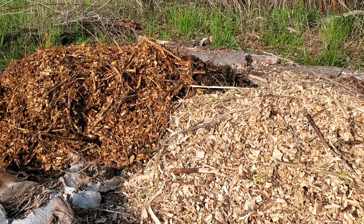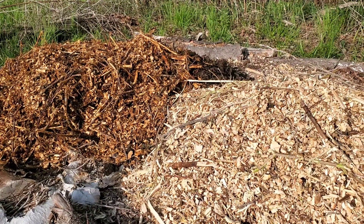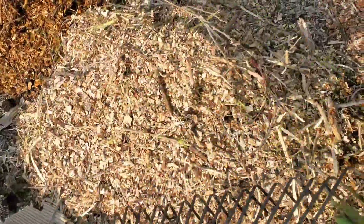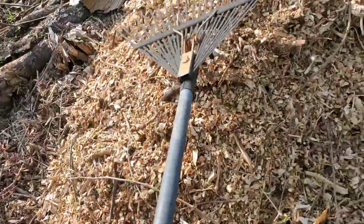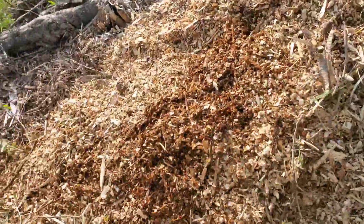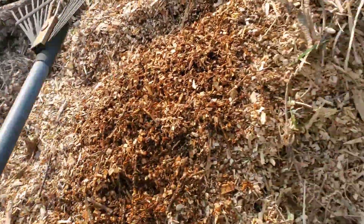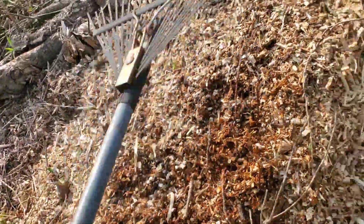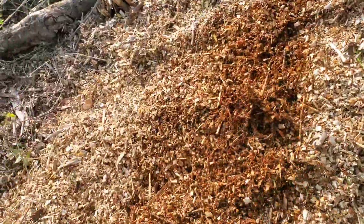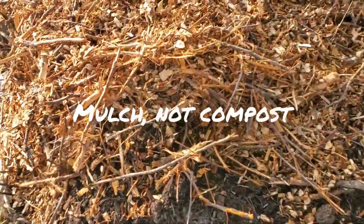We got about three loads from the wheelbarrow and we're recharging this bed. Just going to take out my wire rake and spread it out. We got that hardwood chips, some azomite, and some of that high-level compost.